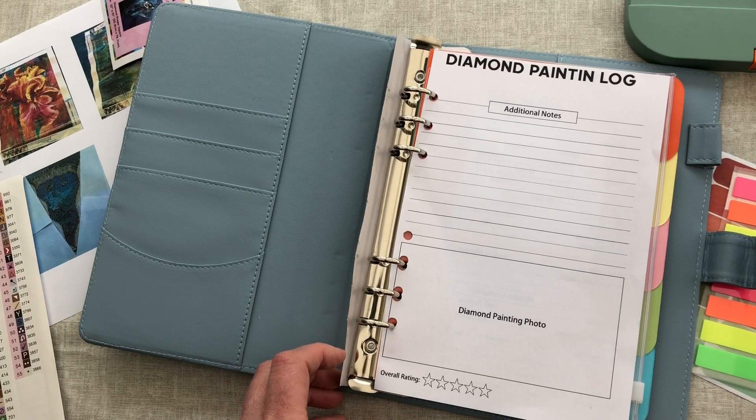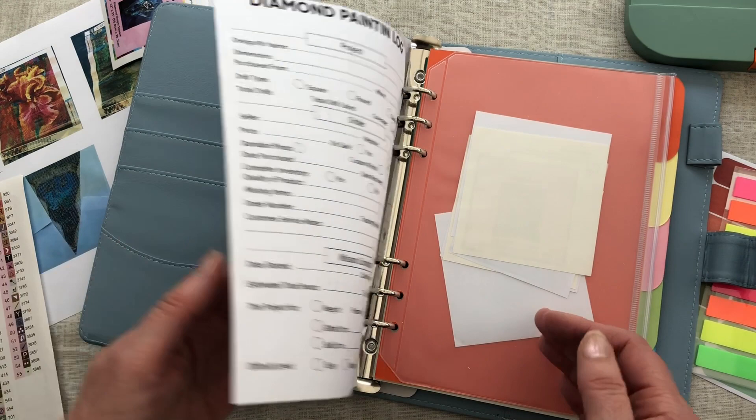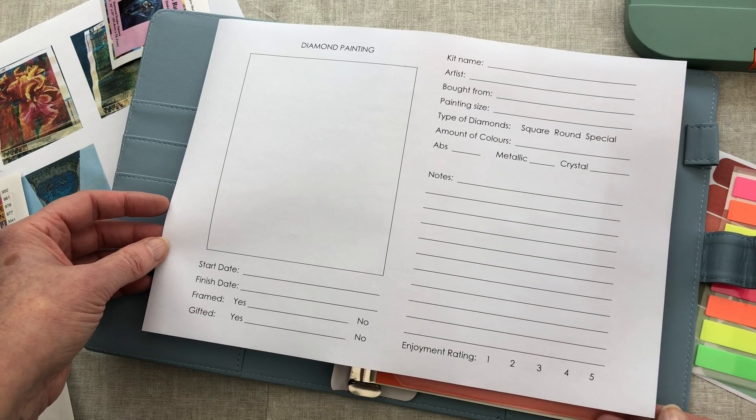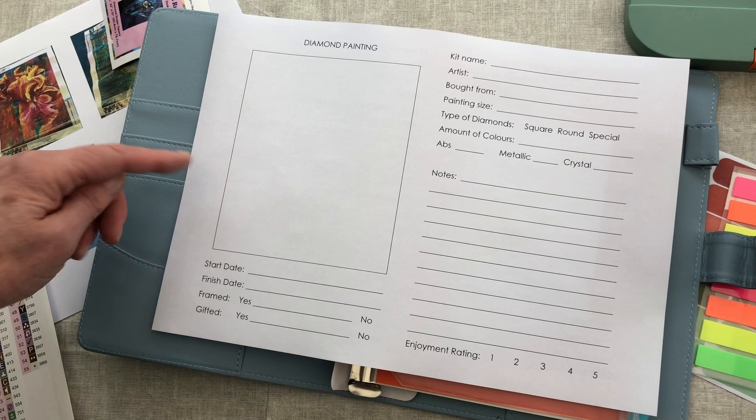So that is one way to create the pages for your file. However, as I mentioned earlier, I don't really want all of this information on my sheet and I would like a bigger photo. So what I have done is typed up my own sheet just on Word - a really simple form, really simplified it down, with a nice big picture area. I'll show you an example of two ways that you can go about putting the inserts in.